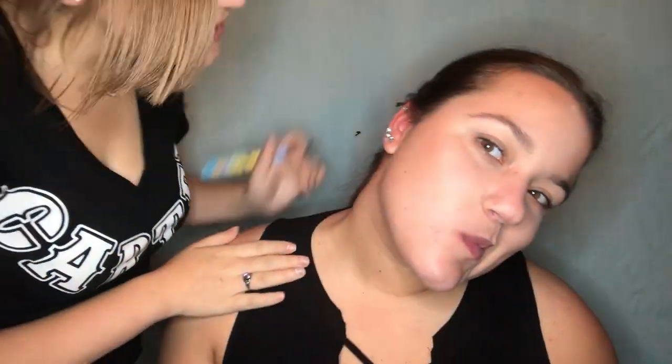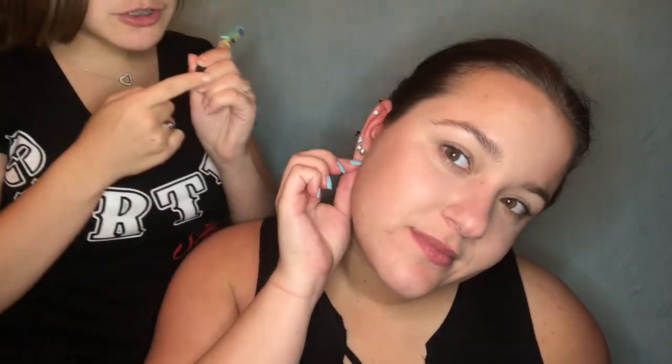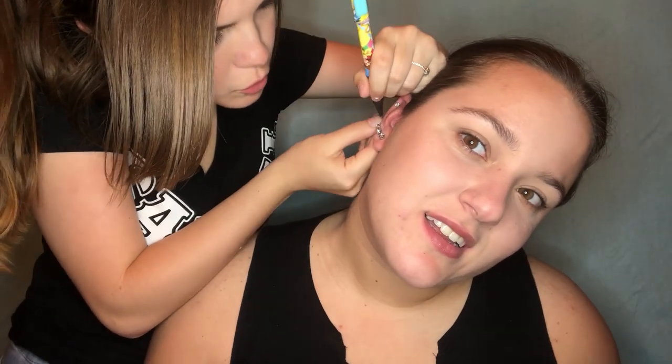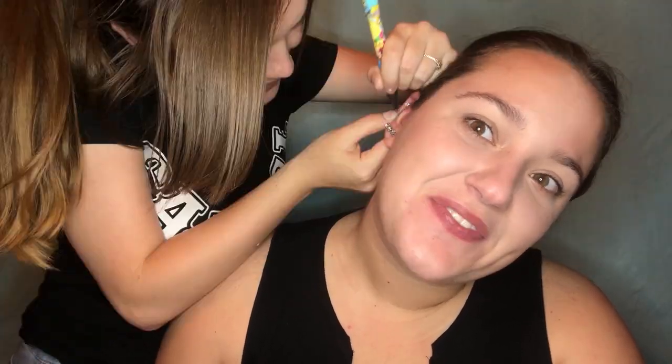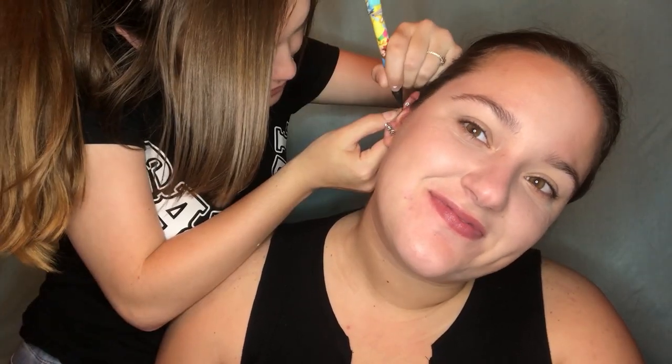Natalie's joining the picture — she's disinfected her hands and she's going to draw dots where I want the piercings. There's three. Check if you like them — yes. Let me see on my phone. They might be too close to each other.